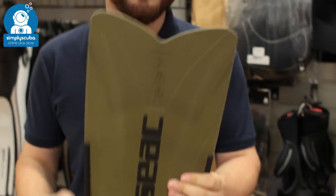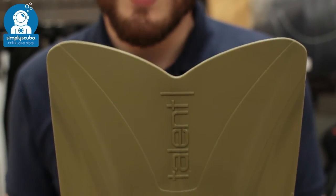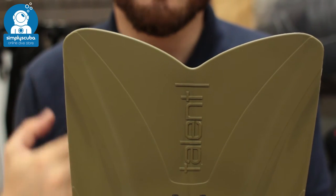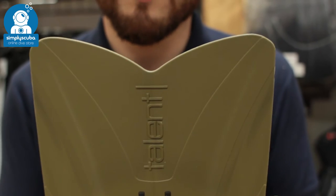Right at the tip of the fin, you can see a modified fishtail tip. That helps with the tracking, stopping the fin from shaking from side to side during each part of the stroke, so they go very straight through the water.